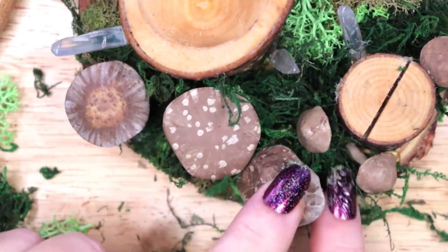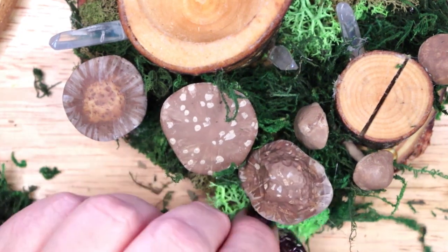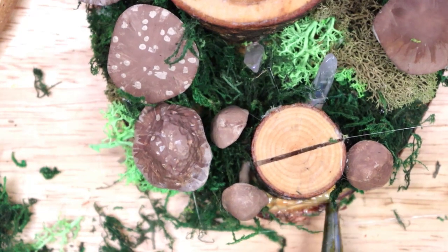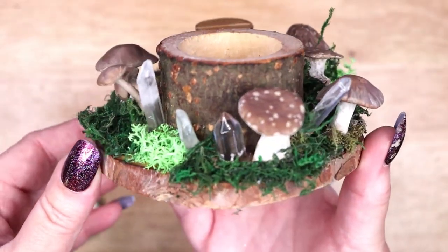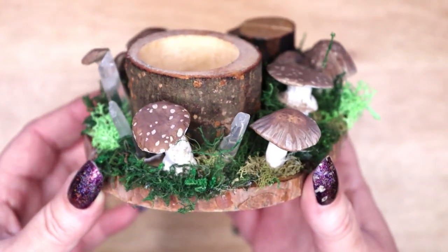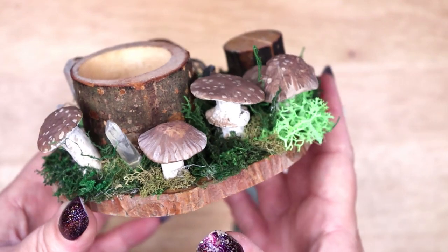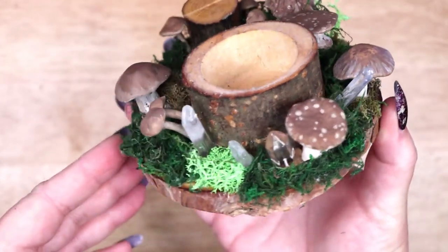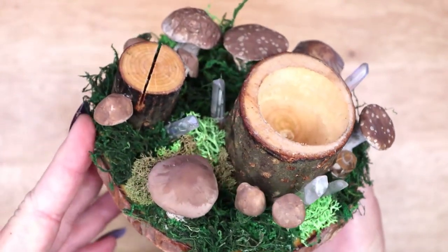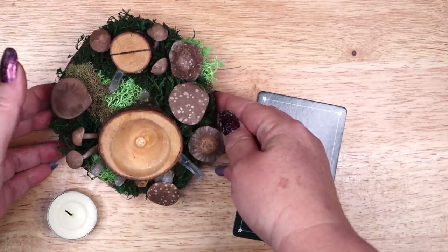In France, these rons de sorceries, or sorcerer's rings, were believed to spawn enormous toads who would curse anyone who entered them. The agaric mushroom, with its bright red cap and white spots, is probably the most classically portrayed mushroom. It goes by several names such as death cap, death angel, red cap, and magic mushroom. It is one of the most iconic toadstool species.